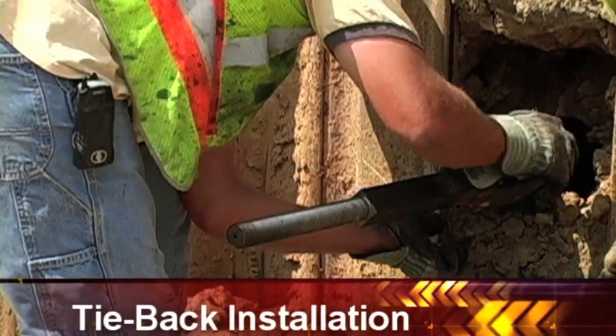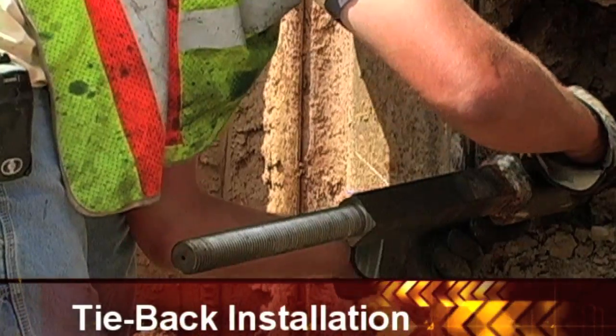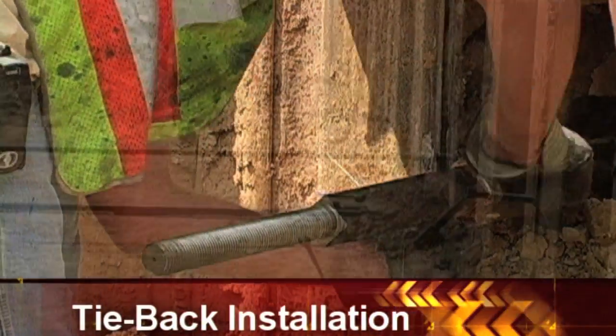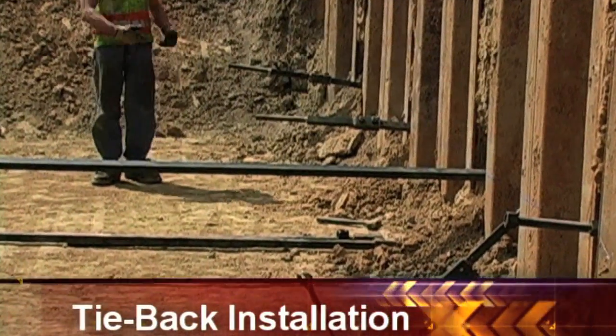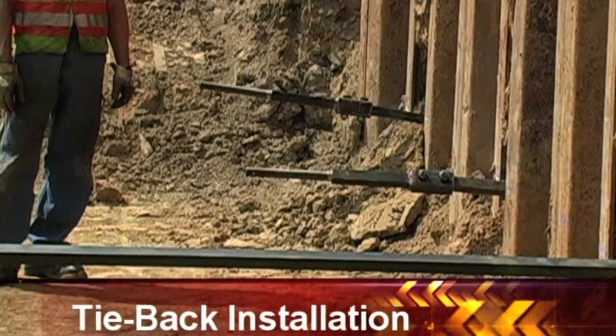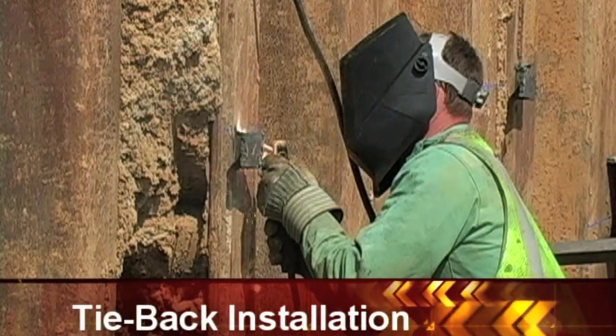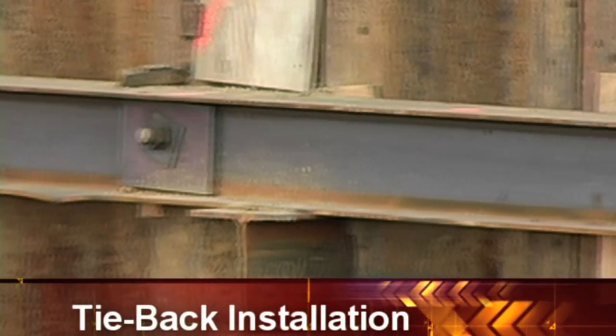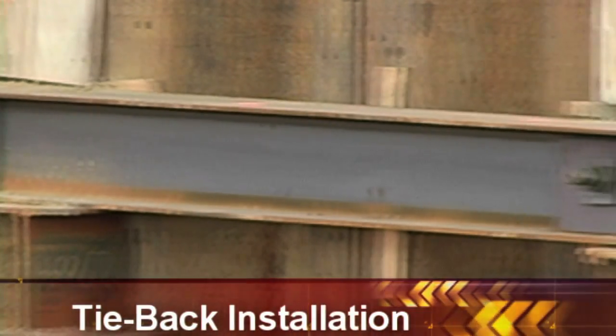Once the tiebacks are installed, the threaded adapters are bolted into position. Then, the I-beam whalers are installed over the threaded adapters and bolted in place.